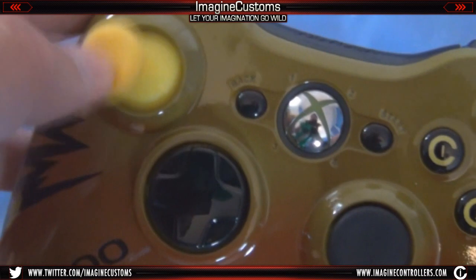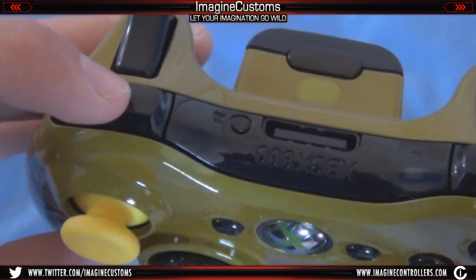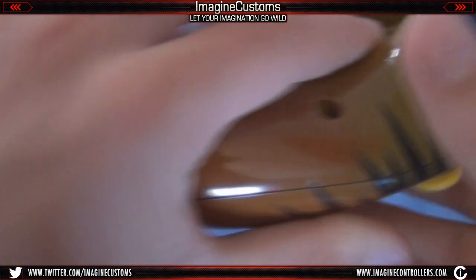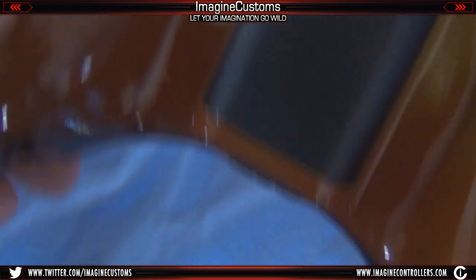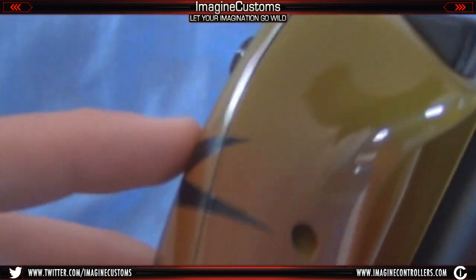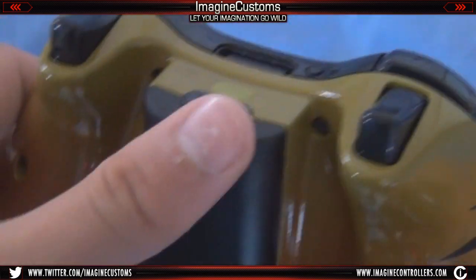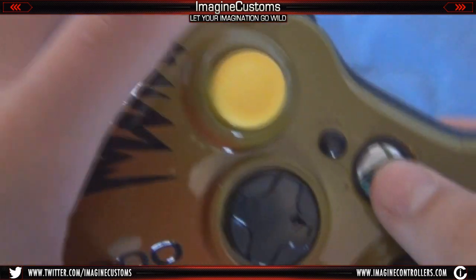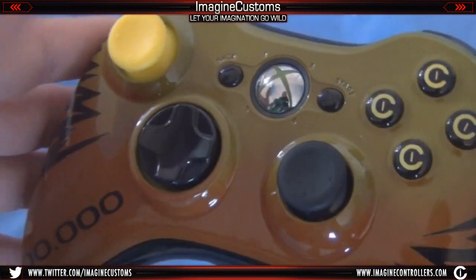There's a black thumbstick on the right and a yellow thumbstick on the left. It has blacked-out RT and LT, and the bumpers are black as well. The back is also faded — you can see that too. It's a really nice airbrush fade that came out really well, and there's also a black battery pack with orange LEDs. I don't really do orange LEDs often, so this is something different and pretty cool.